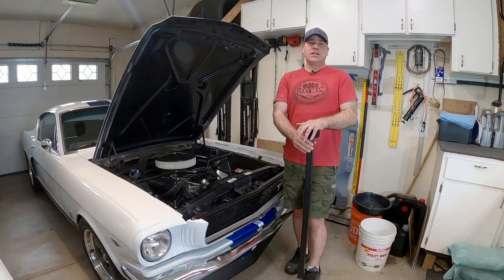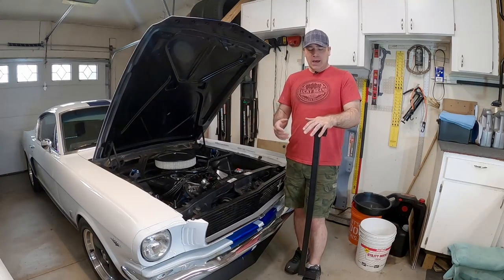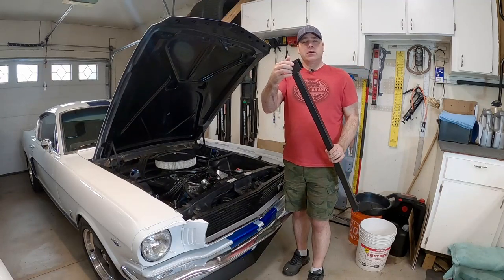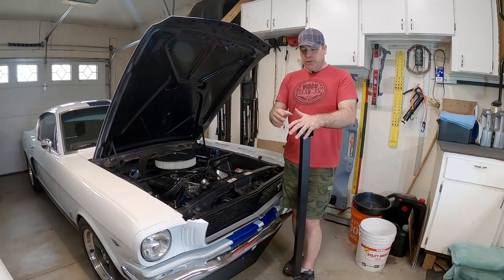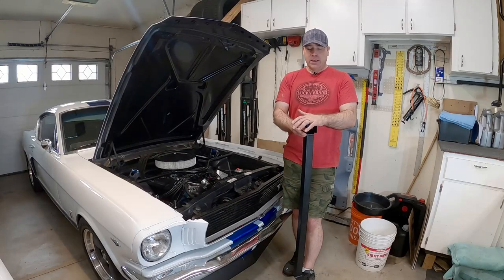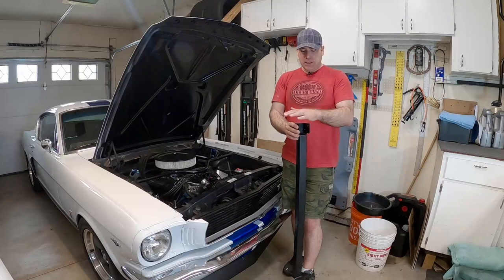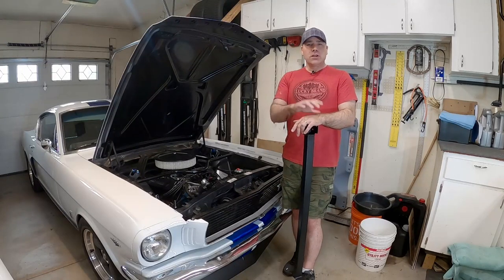There are a couple of different designs for how they attach from the front frame to the rear frame. There's no argument — welding them on is the best way to go. This particular bar you can bolt on using these holes here, or weld on. This time I'm going to weld these on. Last time I put these on my previous car I just bolted them on — they are an improvement, but not as good as when welded in place.